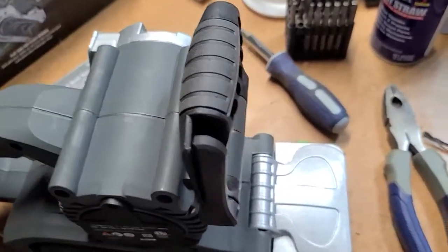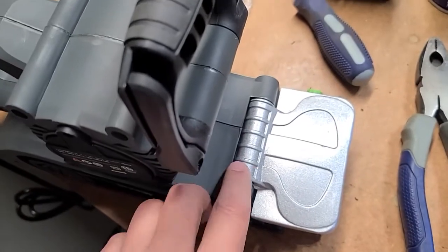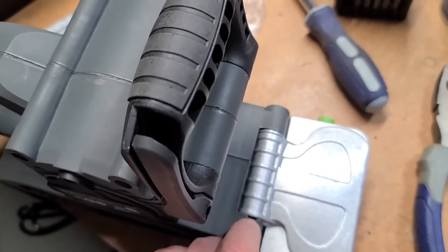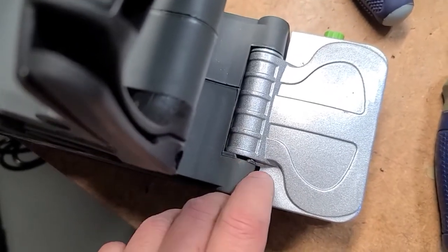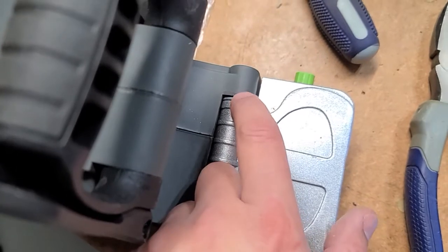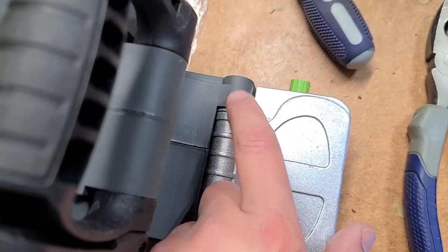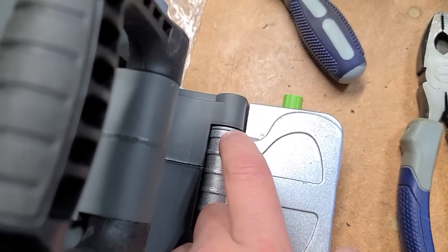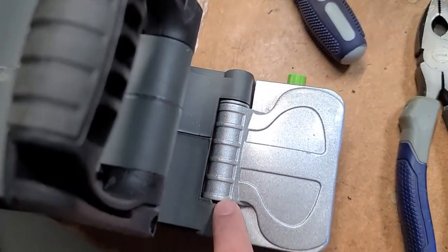So I just took it apart and took out the pin with some pliers. You'll see that there's this little divot cut in here, and there's a little spacer — a washer — and in here I've inserted a spring that's constantly pushing this washer up against this thing.